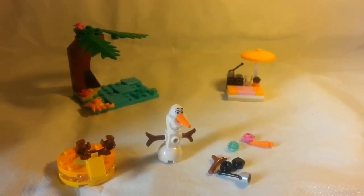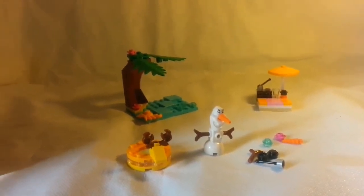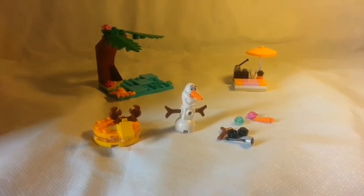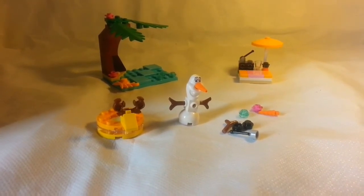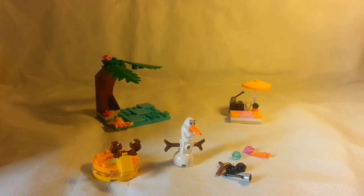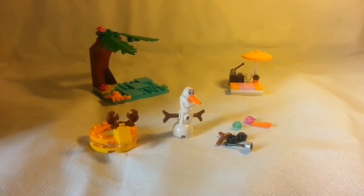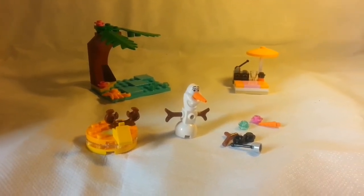Olivia Fire Dragon is here with us. Olivia, would you like to tell everybody what you think about this set? How many Olivia stars would you give this set? Four. Four Olivia stars? Four out of five? Five? You're bumping up to five? And one hundred. So a lot of stars — you really like this one, huh, Olivia? So there you have it: Olivia Fire Dragon gives it four, then five, then one hundred stars.